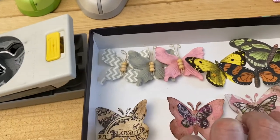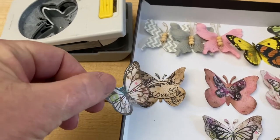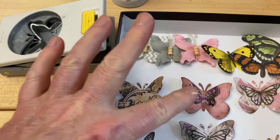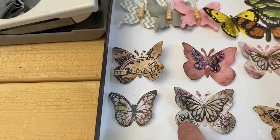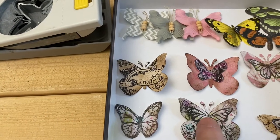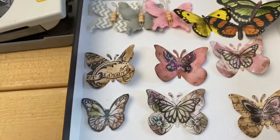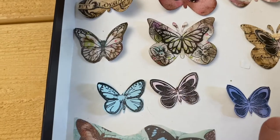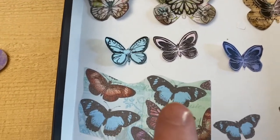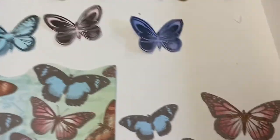Here's one where I added a stamped butterfly — it's been stamped on printed paper and I just added it to the top of the punched butterfly. Sometimes I like to add them because it just reiterates that it is a butterfly. Here's one I punched out and just stamped on directly without adding a separate butterfly on top. And here's another way — you can find paper that has butterflies on it and cut them out.